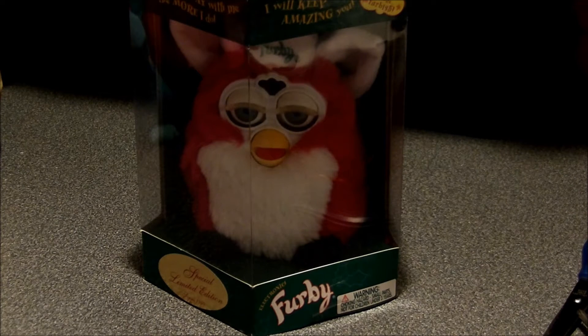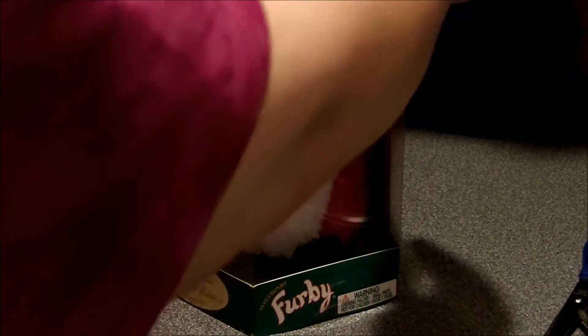Now, what I did that would affect the value for a lot of collectors is I did have to cut the tape that closed the box on top prior to starting this video. So I'm going to open up the tabs on the top — there are two tabs of the same material as the box, on the top of the box.